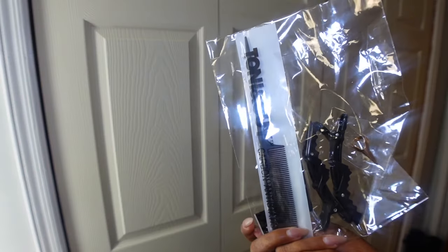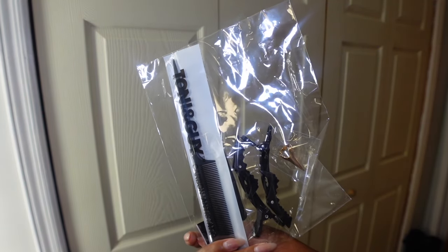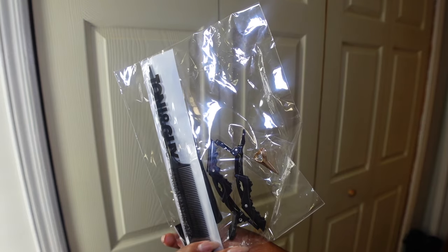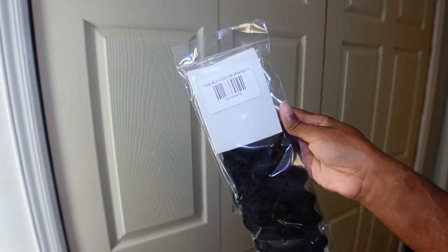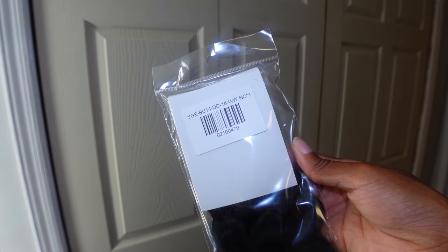Quick unboxing: this is what came in the bag — a little flower clip, a rat tail comb, some clips, one of those little parting rings you put on your finger, and an edge brush behind the rat tail comb that you can't see. And of course you have the hair itself — the 18-inch water wave double drawn.